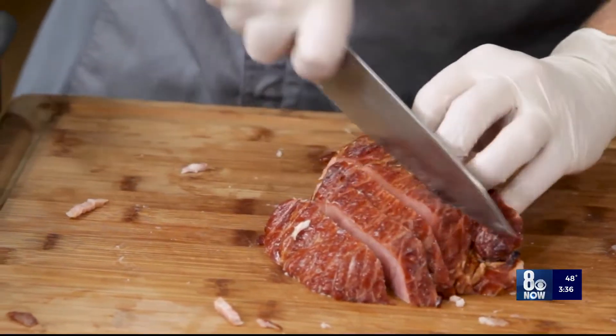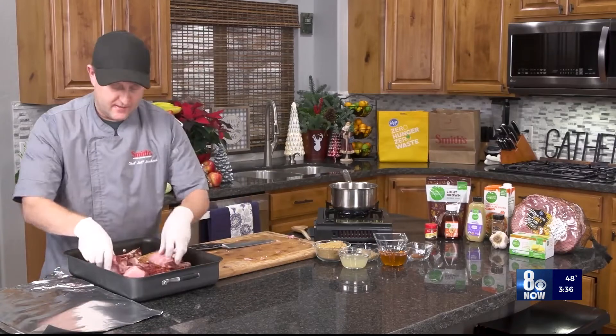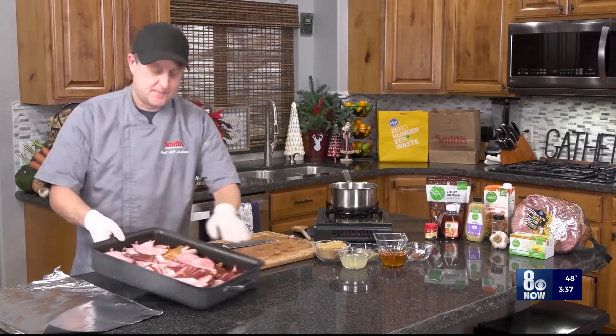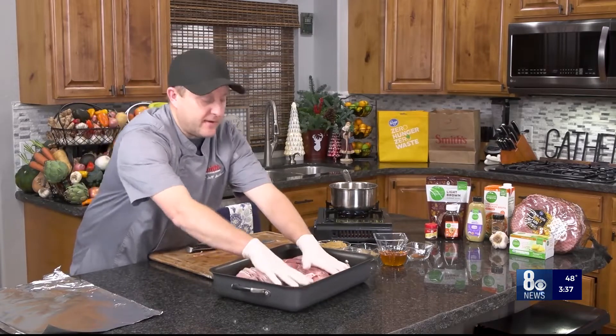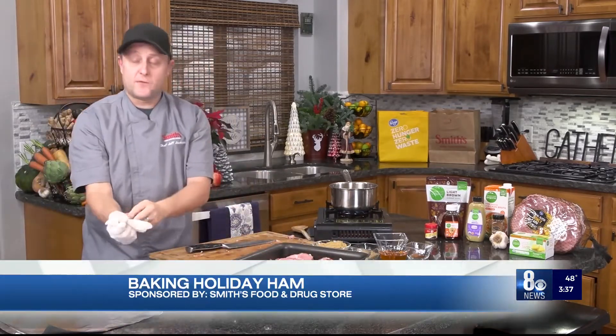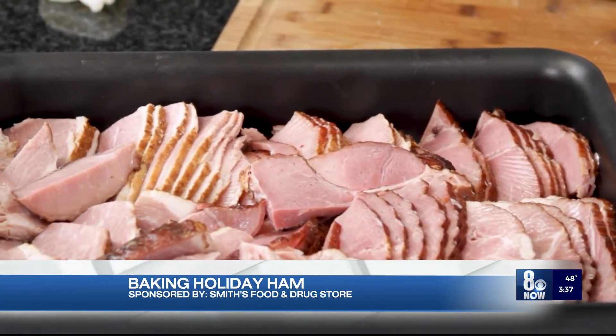I've almost got all that ham cut off of the bone. You have to do this anyway, so you might as well do it beforehand so that you can get all the flavor on all your ham. Our ham is all cut up already, and the purpose of this is so that every piece of ham has flavoring and glaze on it rather than just a few little pieces.